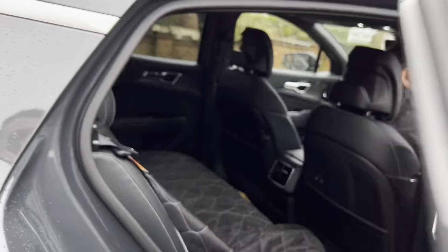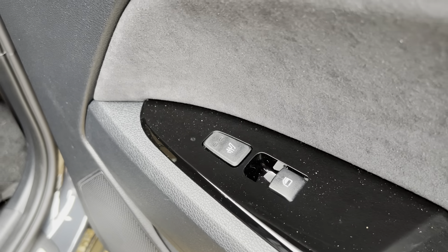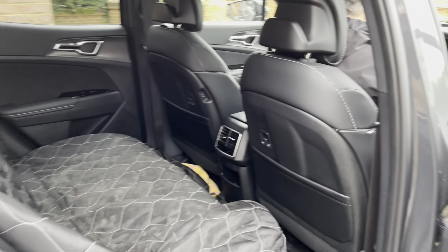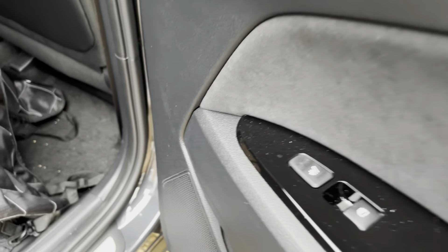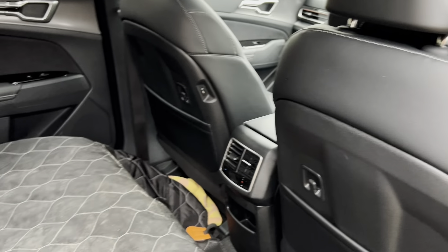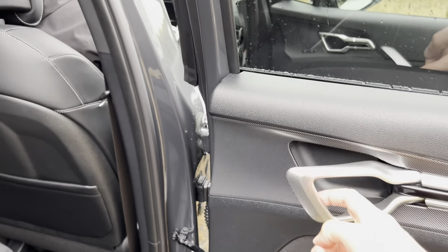One feature I noticed around the back - aside from all the bundles of space, apologies for the mat, we've got a dog - is that you've actually got heated rear seats. So for those of you who have kids or take passengers on long road journeys, you're not the only ones who get heated seats anymore. You can also have heated seats in the rear. And while we're back here, you can see oodles of space, your climate control right there, and the seats back here are also fully leather.